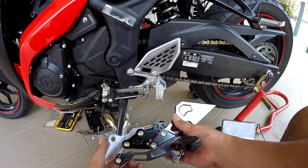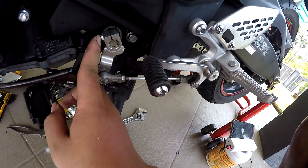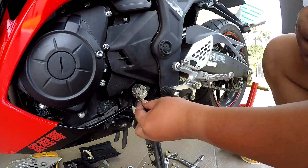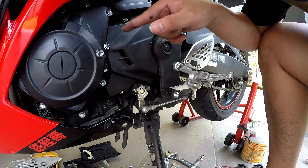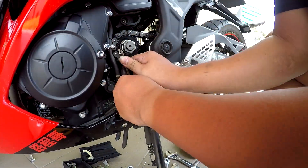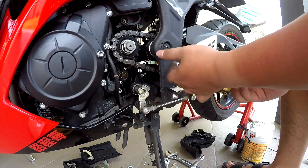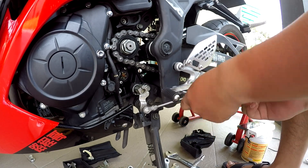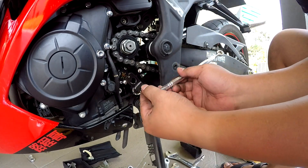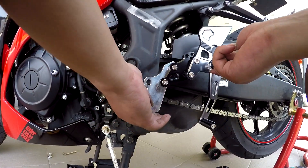This is the clutch side - the most simple. First thing you need to take out one screw, second screw, third screw. For the lever you just only need to take out one, two, three. This thing is very hard to take out because the cover blocks it - you need to take out this cover. Now put the lever first. After that you can adjust - very simple, only the Allen key. No need to go full tight first, put the foot peg first using these two screws.